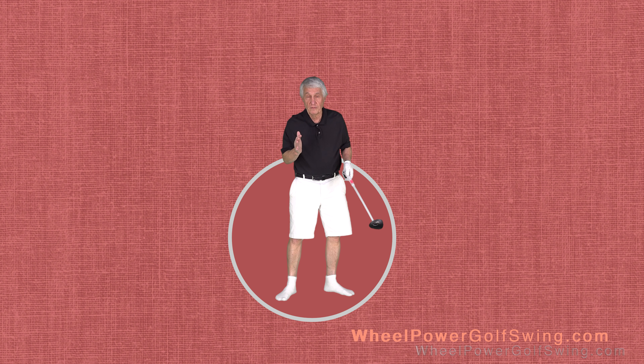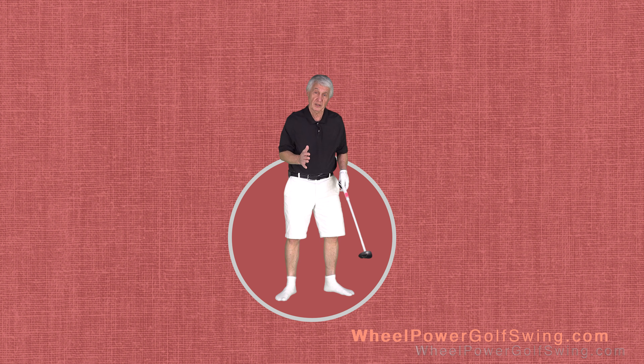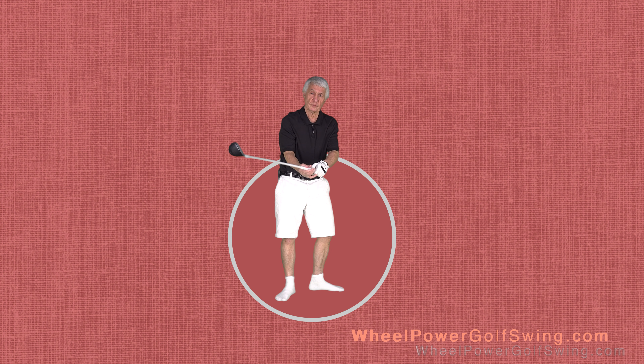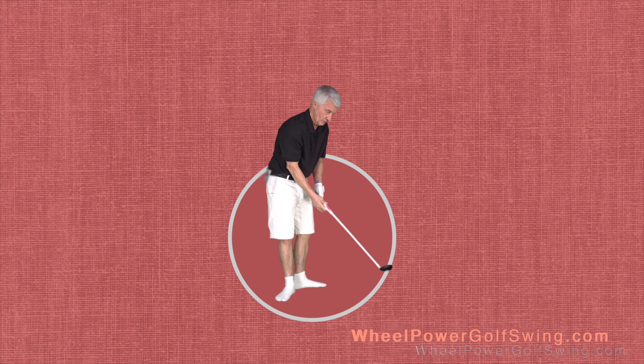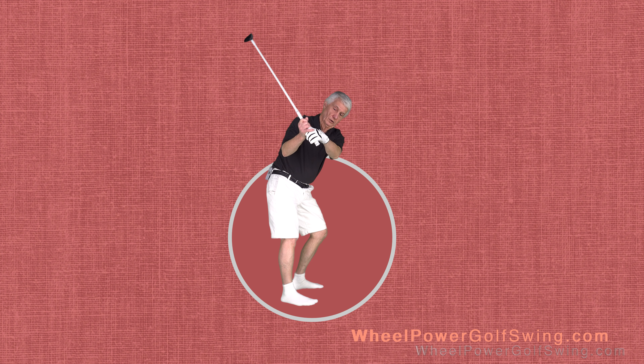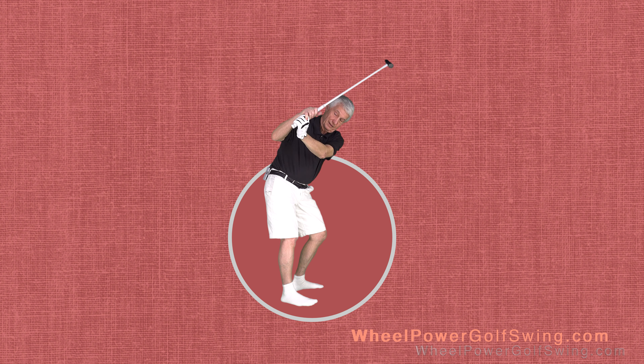One of the very important positions is at the top of the backswing: your left wrist should be flat. From a side view, you want to look like this — you don't want to look like that.